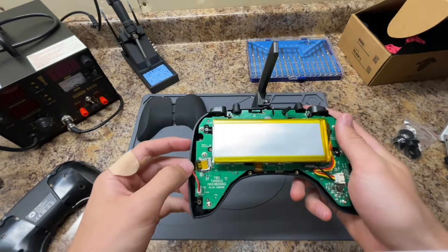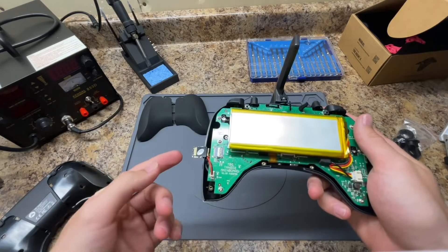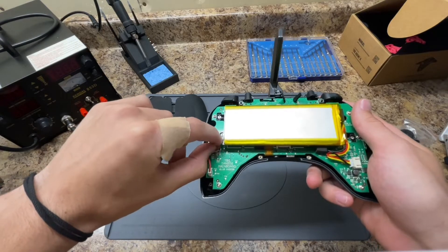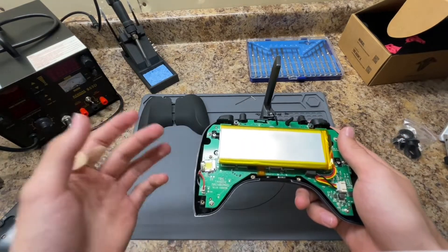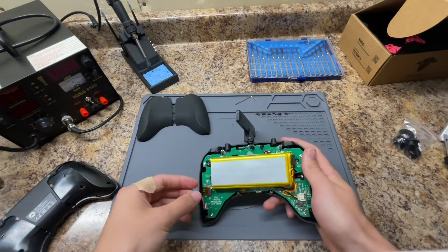Right here you can actually see the problem with my motherboard. This SD card holder is not supposed to be able to move like that — it is supposed to be soldered on right here. I don't recommend trying to fix this by soldering it back on, because you can easily short-circuit something else in the controller if you mess up your solder. So just play it safe and replace the whole motherboard.